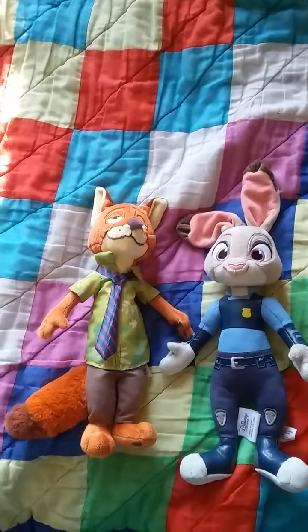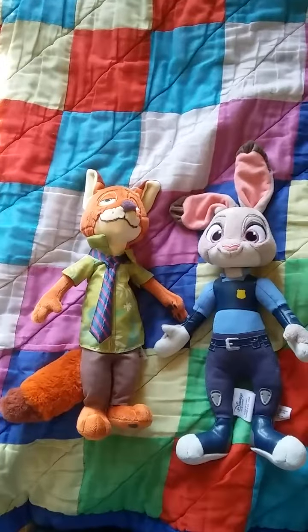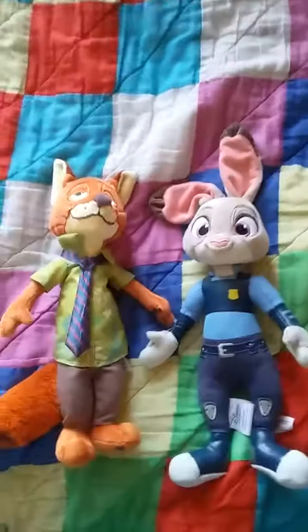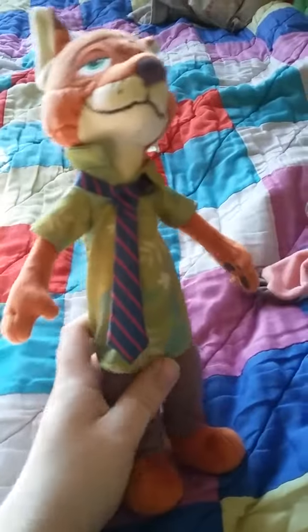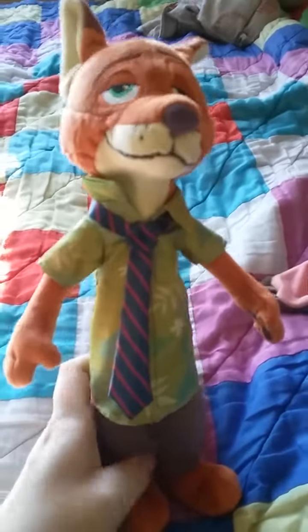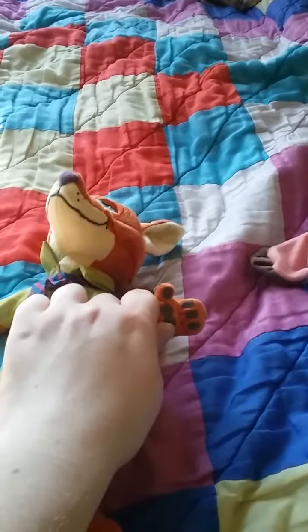He is a good plushie after all, and some people say that Nick and Judy look cute together. This plushie was — I can't remember the price of it, but I'll look it up on the internet if I can. He has little pants on, and a little shirt — I mean, feet. I like how he has the paws on his hands.